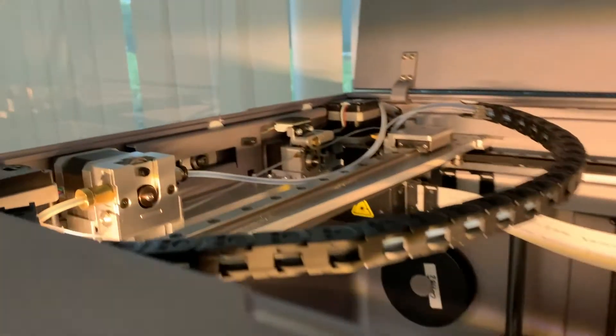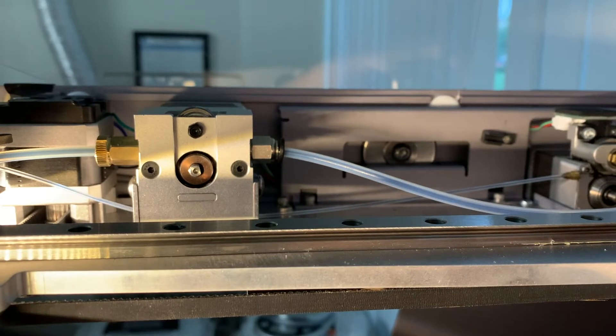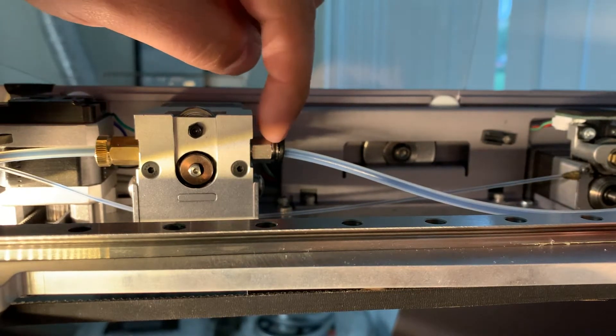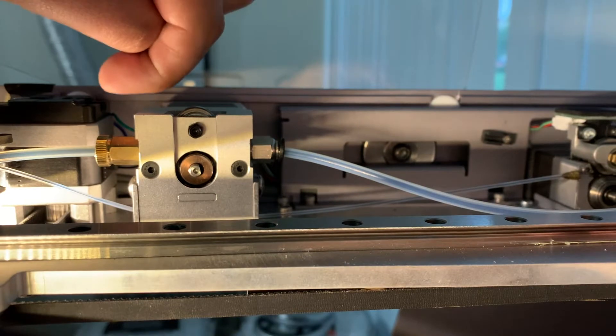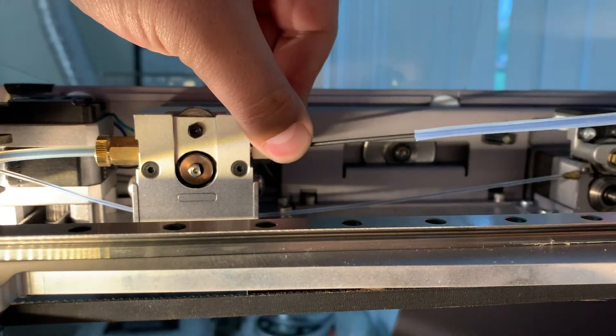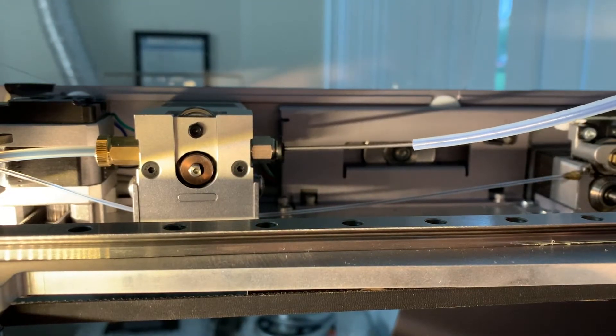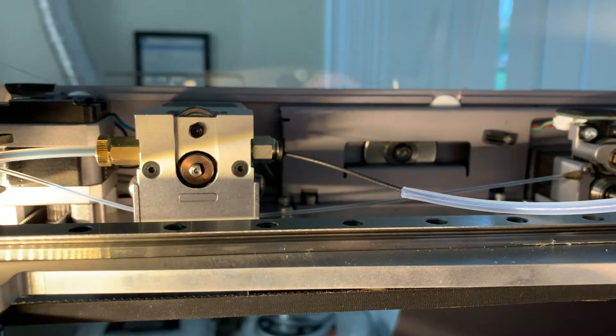The extruder is found up in the top left corner of the machine. To cut the filament on the inlet side, you'll need to remove the feed tube coming into the extruder — you may need two hands to do this. Push the pneumatic connector towards the extruder while pulling the tube away. Once you've exposed the filament, you can go ahead and cut it with the cutting tool.